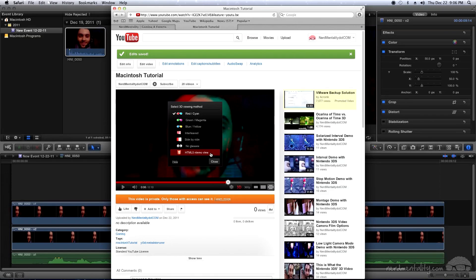Once again, congratulations on getting your 3D video from your Nintendo 3DS onto YouTube! I hope you found this tutorial helpful. If you have any questions feel free to leave comments below. You can also check out the written tutorial. Otherwise, have fun shooting in 3D!